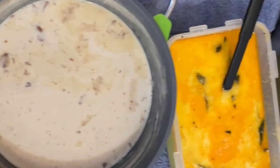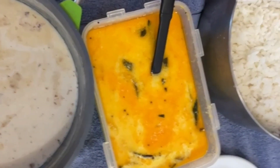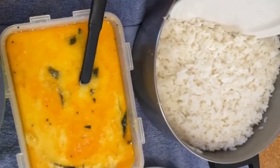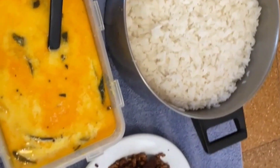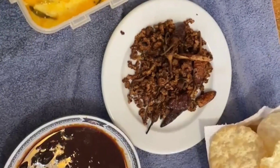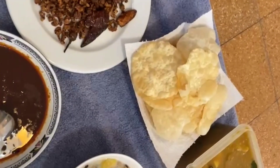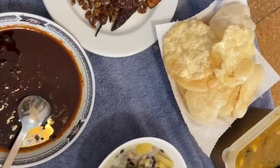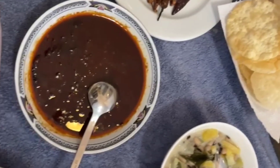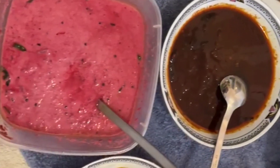So everyone will be able to enjoy all of them. Now I'm going to take a look at this place. Thank you.